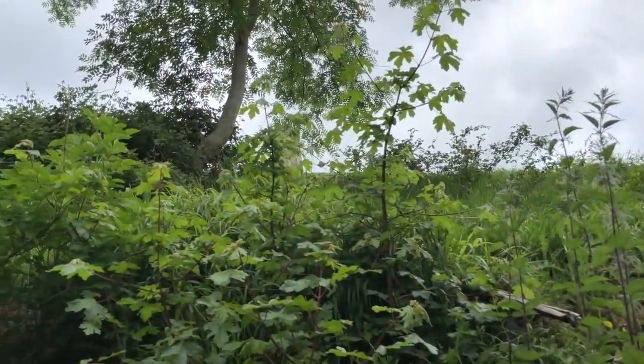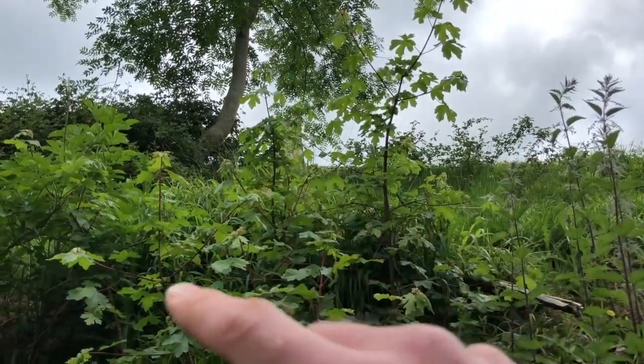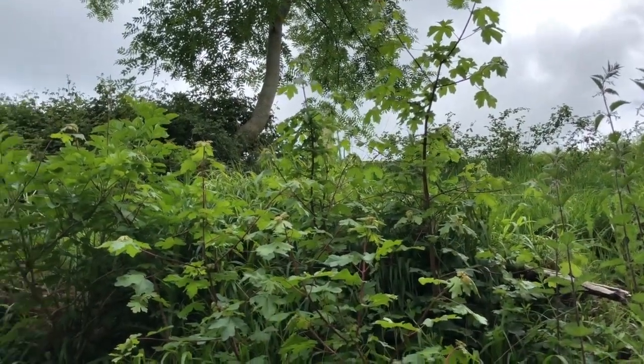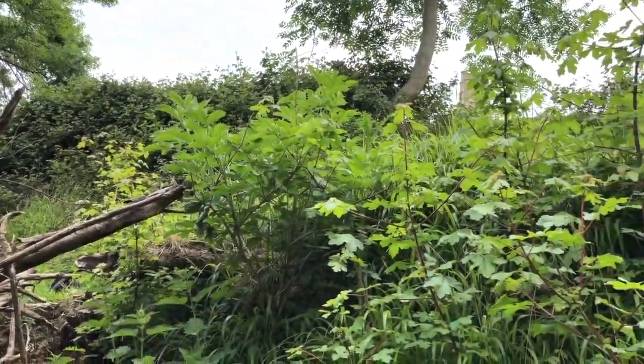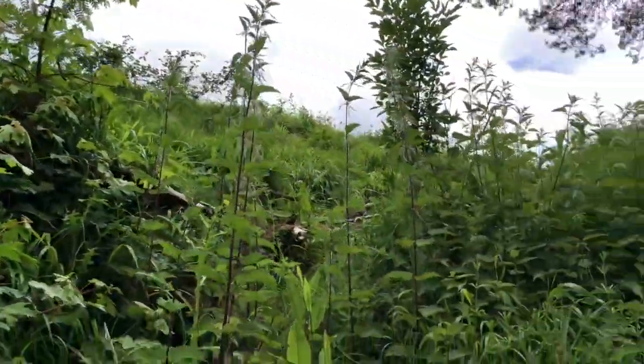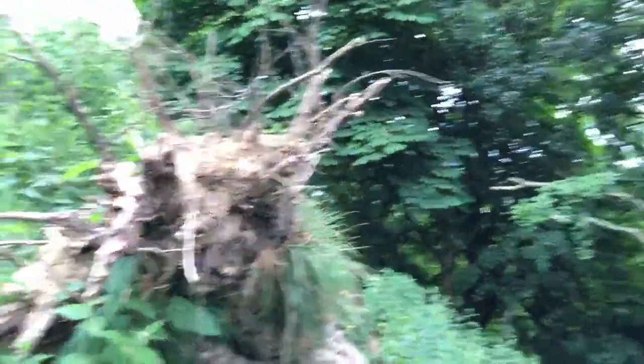There are shoots of new field maple, elder in there as well, and field maple. The gap in the canopy is allowing these smaller trees to regenerate — it's allowing the light through and helping these little ones.